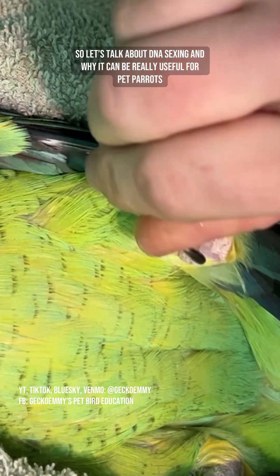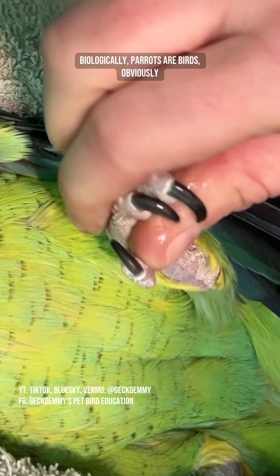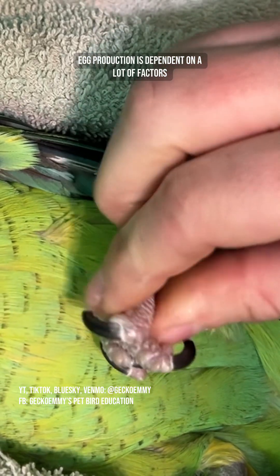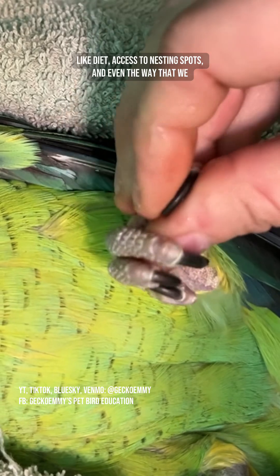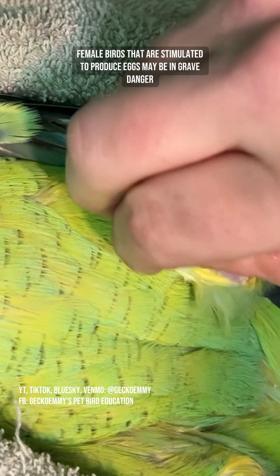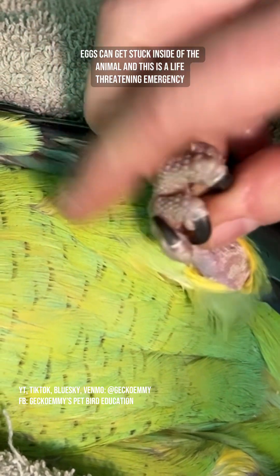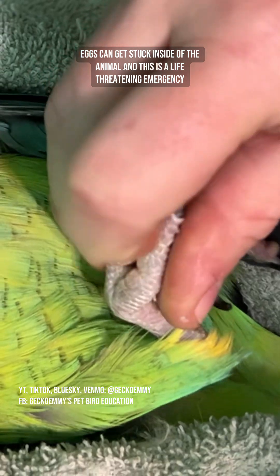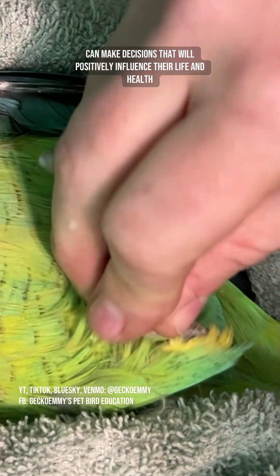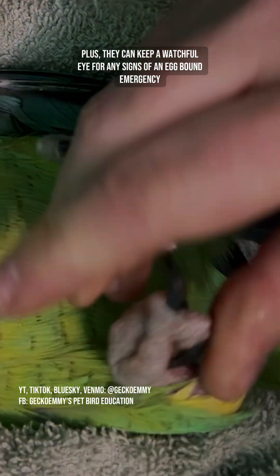So let's talk about DNA sexing and why it can be really useful for pet parrots. Biologically, parrots are birds, obviously, and they do produce eggs from time to time. Egg production is dependent on a lot of factors like diet, access to nesting spots, and even the way that we pet or interact with our parrot. Female birds that are stimulated to produce eggs may be in grave danger. Eggs can get stuck inside of the animal, and this is a life-threatening emergency. A caretaker that is aware they are housing a female bird can make decisions that will positively influence their life and health. Plus, they can keep a watchful eye for any signs of an egg-bound emergency.